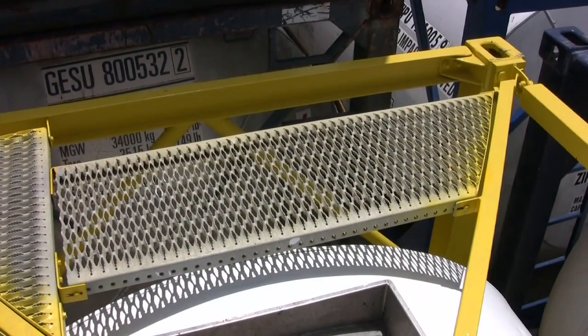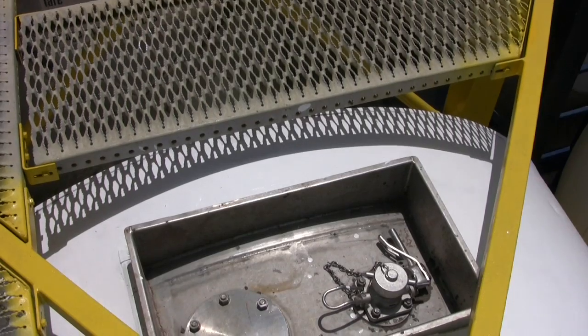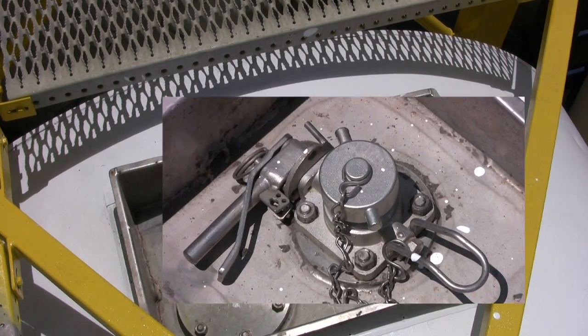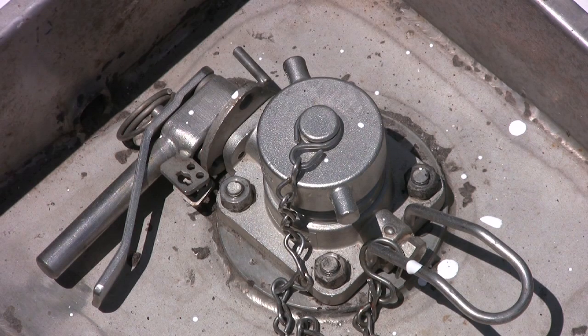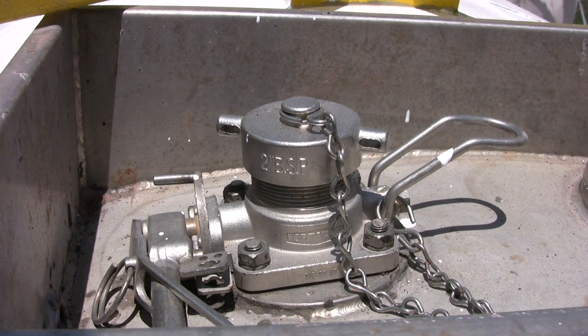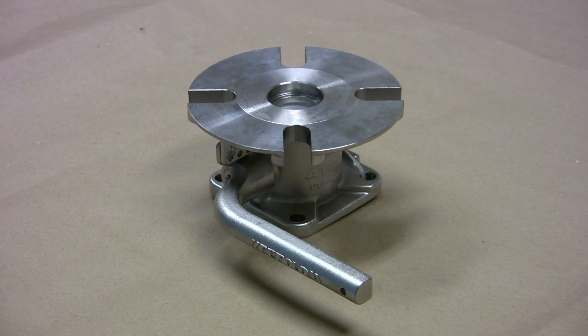In order to pressurize the tank for top discharge, or to vent the tank during bottom discharge, there must be an air-charge valve on top of the tank. The most common valve is a one-and-a-half-inch BSP threaded ball valve, manufactured by Fort Vale or Parolo. But two-inch butterfly valves are also available, and both styles are offered with a flanged outlet connection instead of threaded.